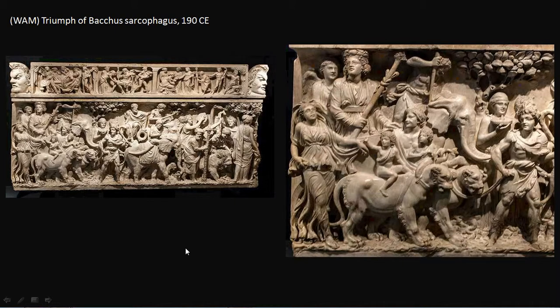Once Greece annexed parts of India, we began to see Greek images showing the triumph of Dionysus marching into India, and the Romans took that over entirely. When we see it on a sarcophagus, it's intended to be a triumph over death — a triumphal march into new territory. If you look behind Bacchus, there's a winged figure placing a wreath on his head, very similar to figures we saw placing wreaths on the Emperor Titus in his triumphal arch.